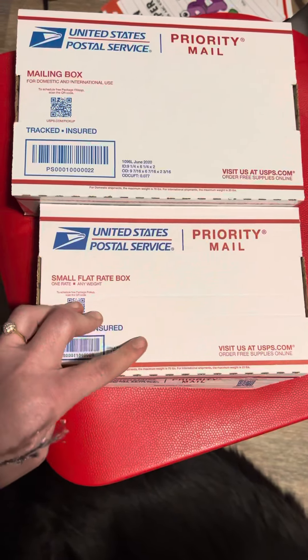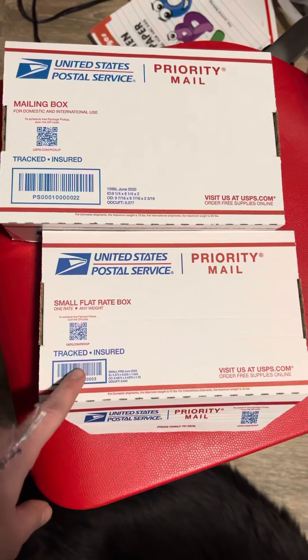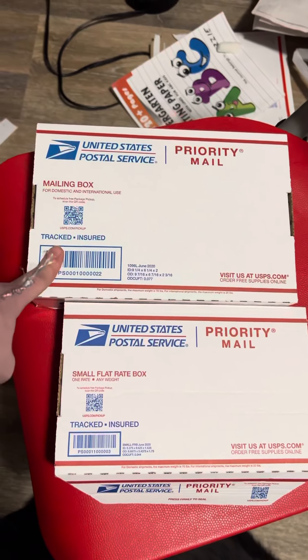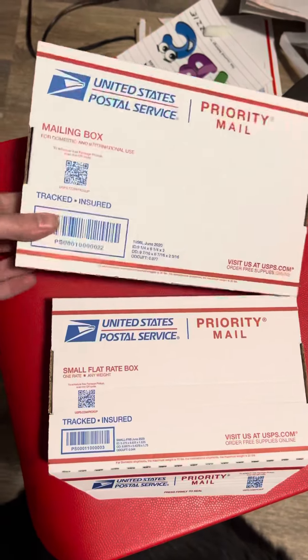If you're a business owner, you can actually get it a little bit less — I think it's about a dollar and change less if you sign up as a business. This right here as a 0.5 pound or half a pound item comes out to $3 and change, $3.70-something cents to send this box.